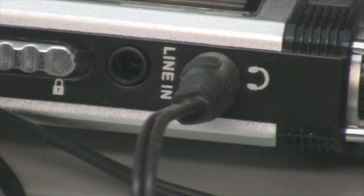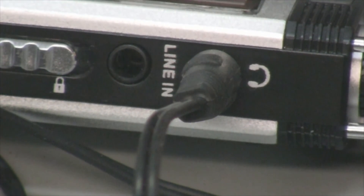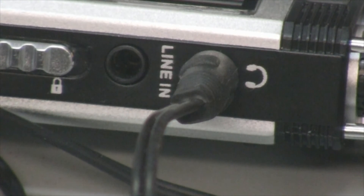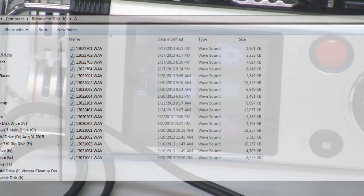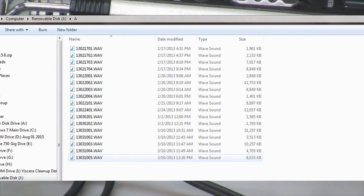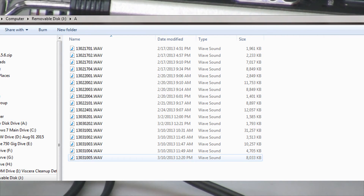When you record, it's going to record to a WAV file, which is lossless. On the menu you can see it records the file name with the date — I don't have the date set correctly right now, but it'll say something like 02-13-2016 and then put a one or two after it depending on how many recordings you've done. That's a pretty cool option.